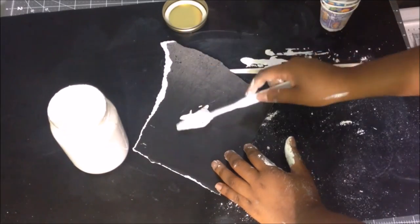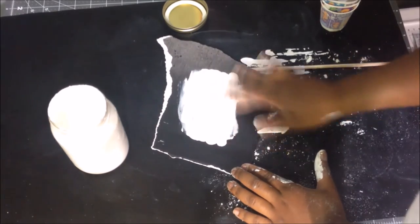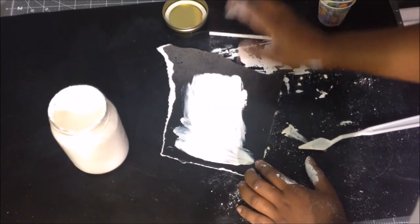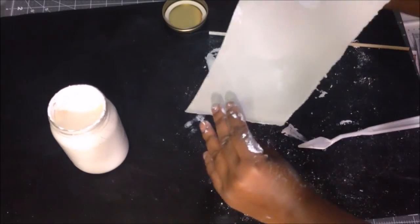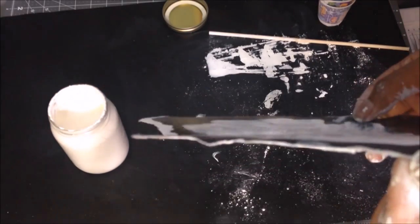So this is what the gesso looks like when it's done. I applied mine on some satin paper here, but I didn't have any regular paper around, so that's why I did it that way. But you can pretty much use any kind of paper, and it dries quickly. If you want it to dry quicker, you can use a blow dryer like I do. It's very bendable, it's pliable, and it's spreadable.